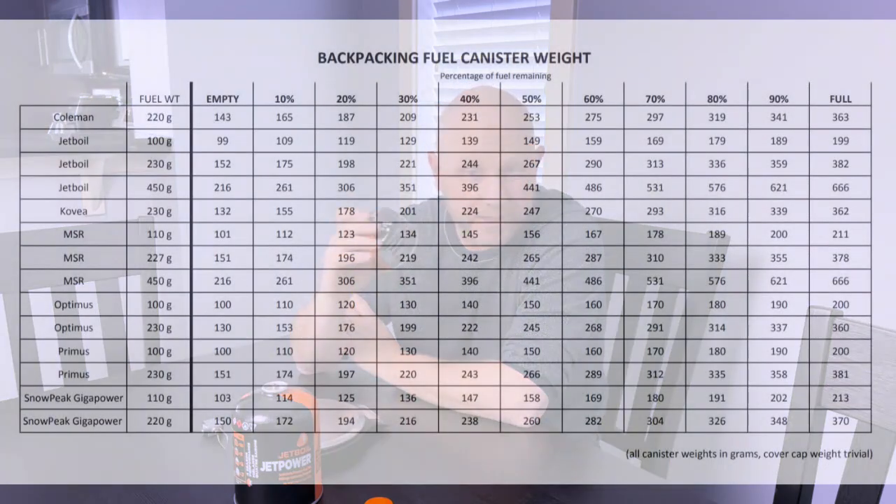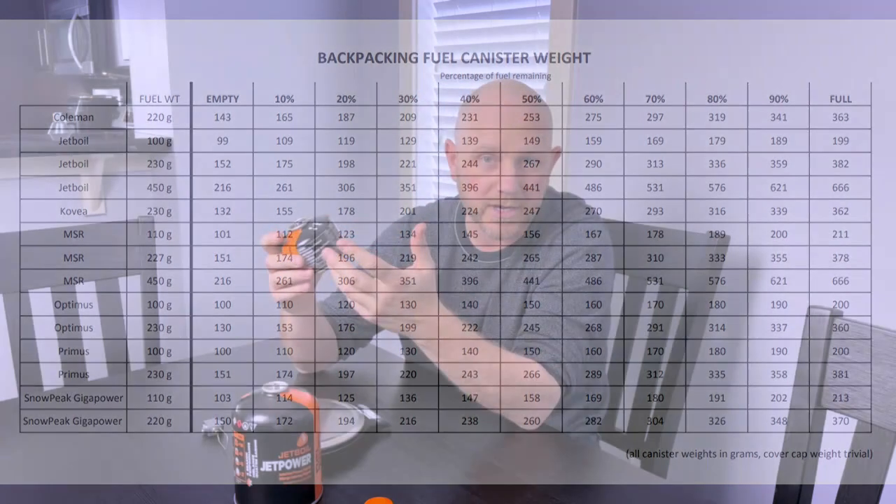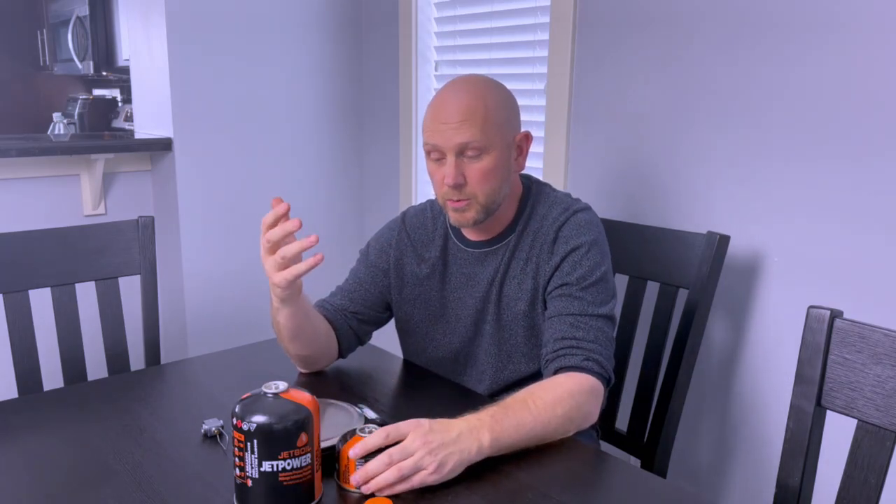But before you do, there are a few things you need to know. One of them is the weight of the container both empty and full. I've found a website that I think is pretty accurate — I'll link it in the description — and it gives you the empty weight and the full weight of each canister size from two or three of the main brands. Conceptually, we're going to take that full weight as our limit and fill the small canister until it weighs what a full canister weighs when you buy it off the shelf.